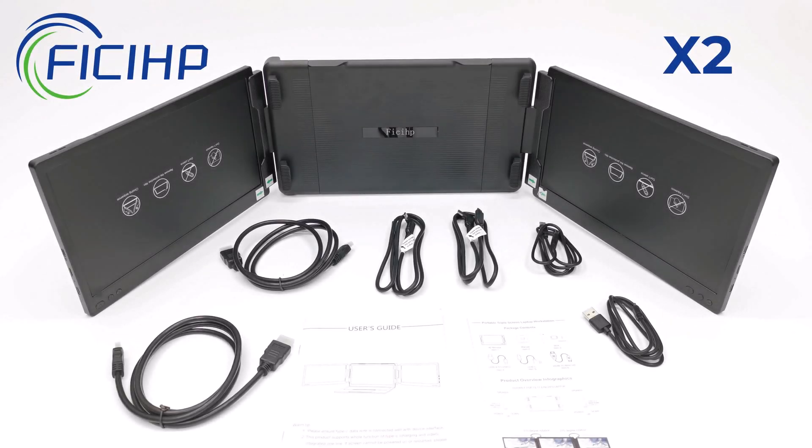What's happening everyone, Nick here from tvboxstop with another featured product review. From the makers that brought you the Feechip P1 single monitor laptop screen extender has released their latest dual laptop screen extender model. This is the Feechip X2 12-inch dual detachable 1080p monitors.